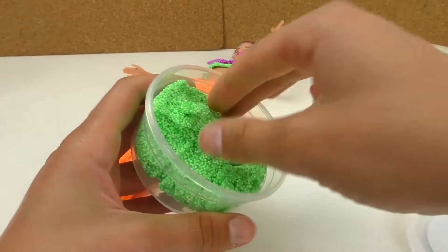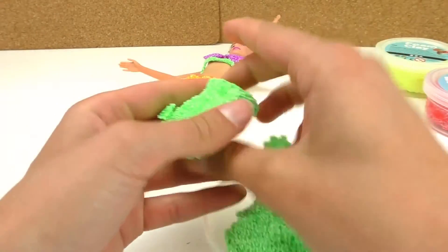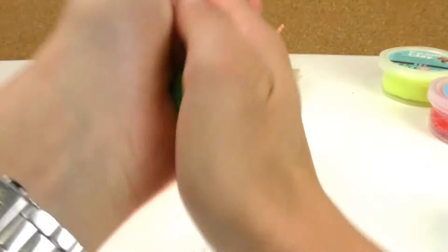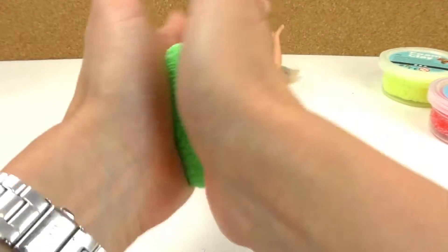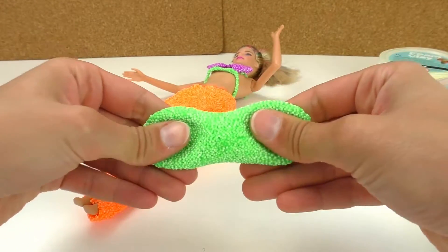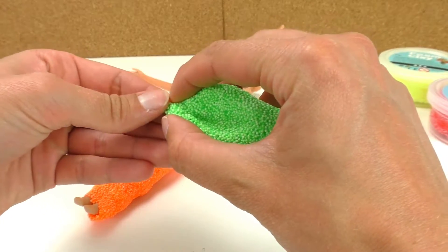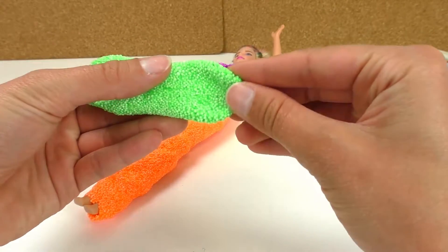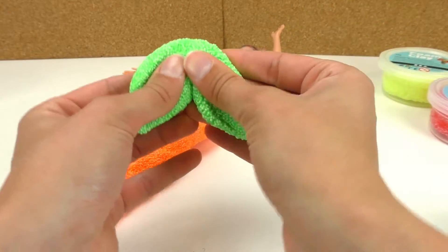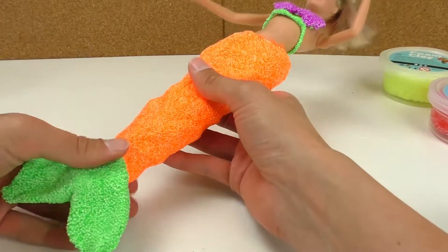Now we need the fins, so I'm gonna grab the green foam clay to do that. First I'm gonna form a ball and then roll it out, then flatten it out with my thumbs, especially on the outside. I'm gonna make it like a spike or pointy form, and then roll them down like this. We just need to use it to cover the feet.